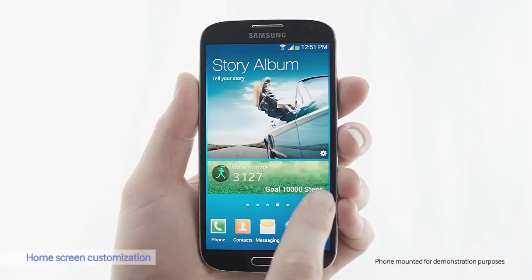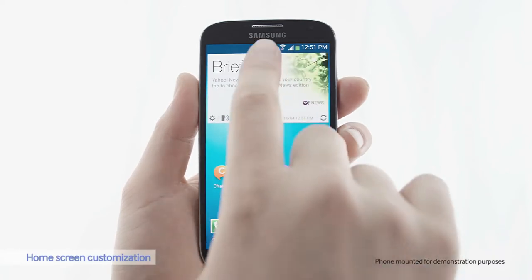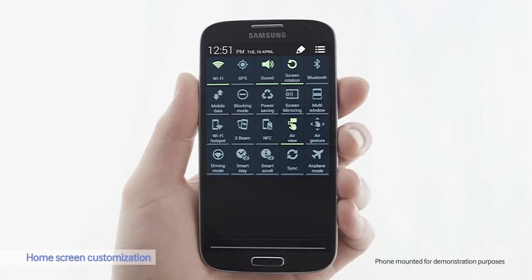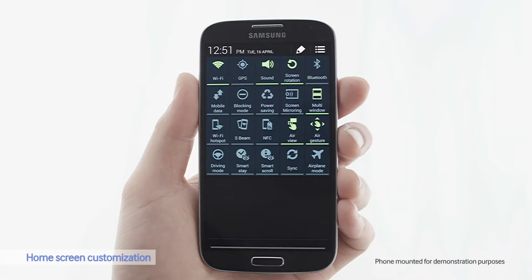Now let's look at the home screen. This is the default settings, but you can also customize the home screen by prioritizing the notifications. Here you can see all the options. I like to use multi-window and air gesture, so I'll put those at the front.